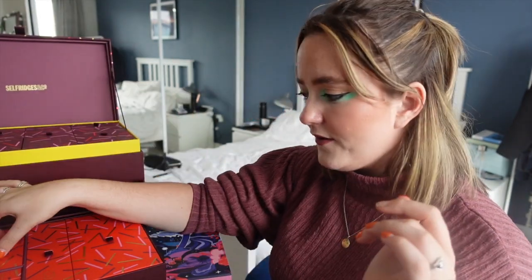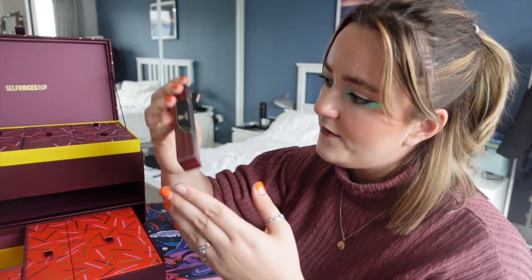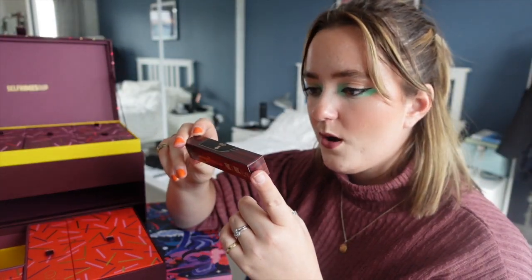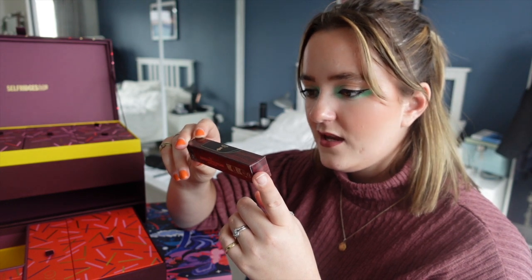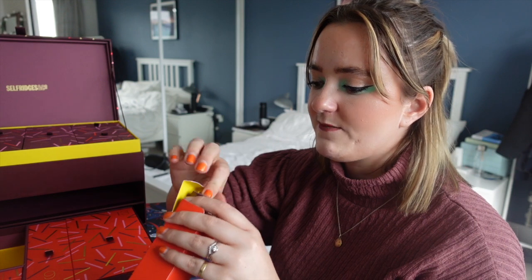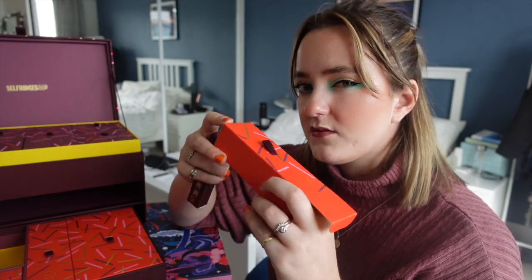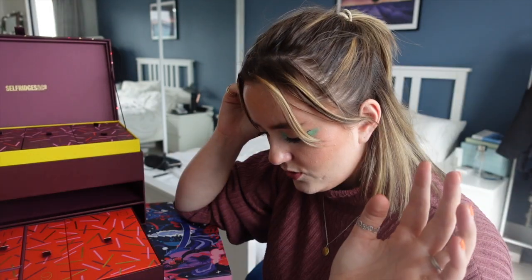Door eleven is in the middle tier — we have another Eau de Parfum, this time from Penhaligon's. I'm not going to smell it because it's going to contribute to one mega smell and I've already got quite a lot of smells going on.